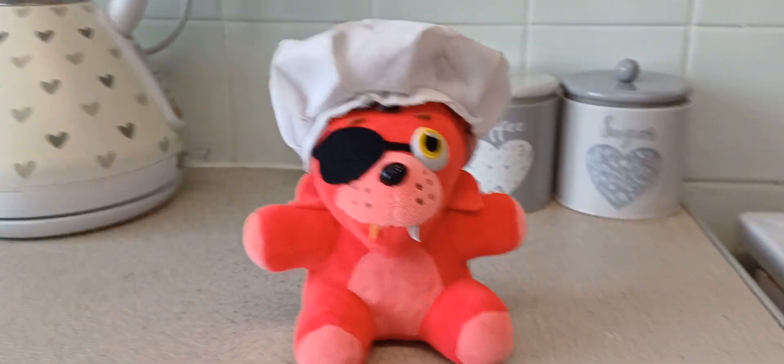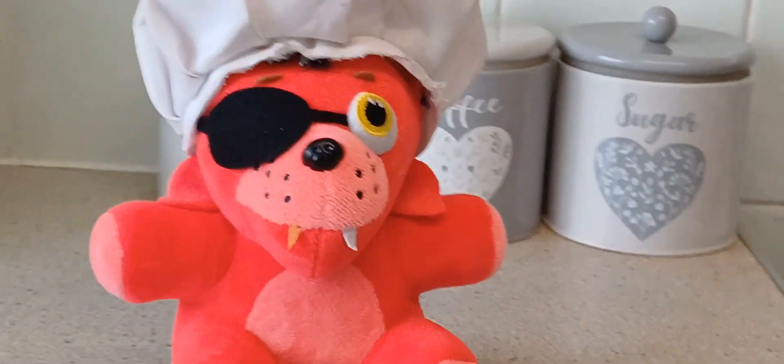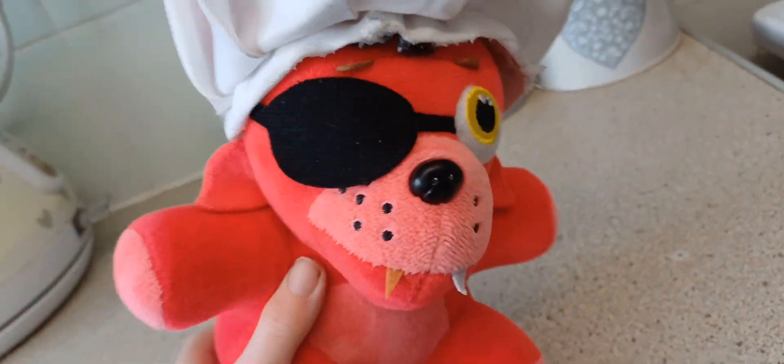Hey there everybody! Welcome to the first ever episode of Foxy's Cooking Show! I am going to cook... drum roll please...